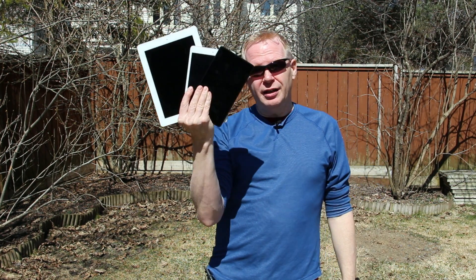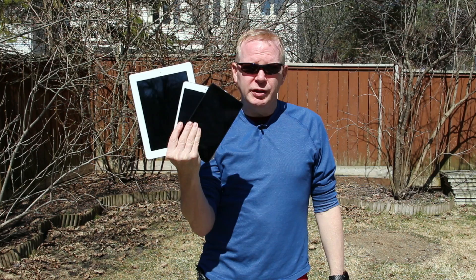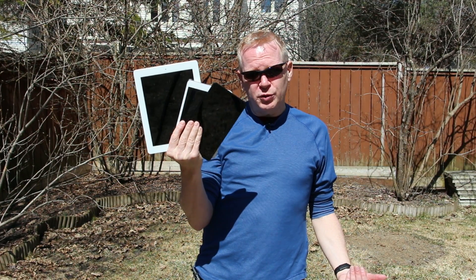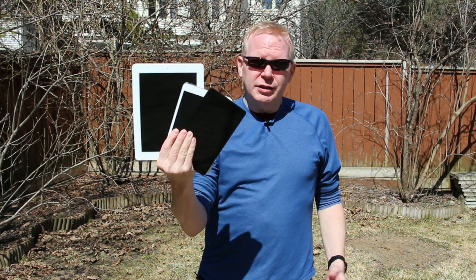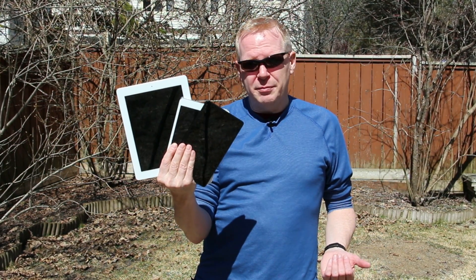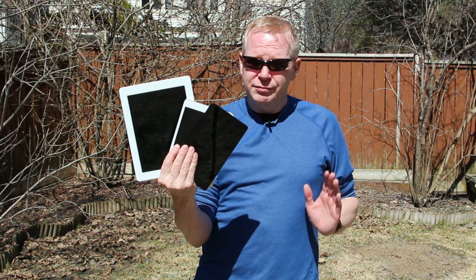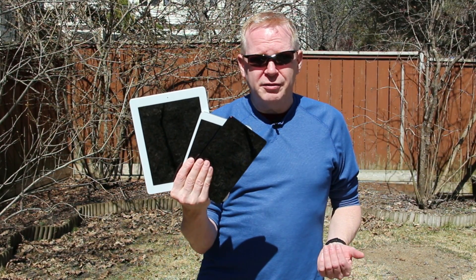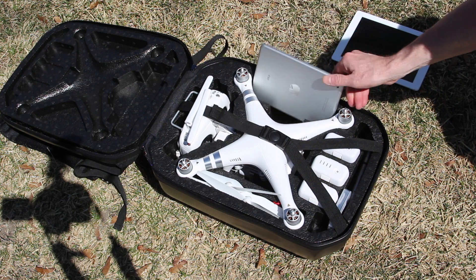I should point out quickly, a lot of people buy tablets to do double duty. They use it at home or at work to surf the net, Facebook, Twitter, whatnot, and they also use it for flying a drone. I would recommend, if your budget can afford it, just buy a tablet to use with your drone. That way you don't fill it full of apps that are going to mess up the DJI software. No conflicts, everything works, and it's always charged and ready to go in your case.